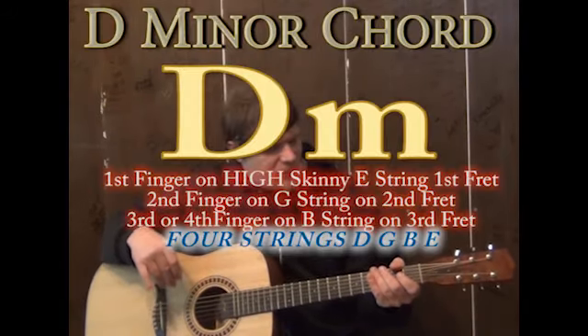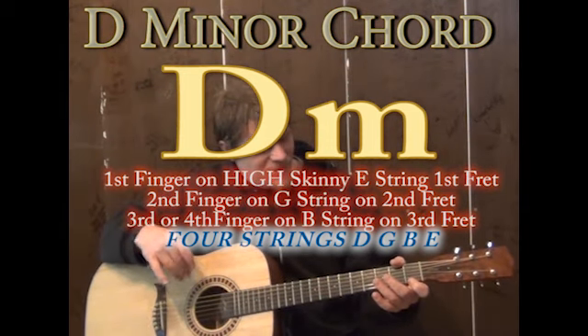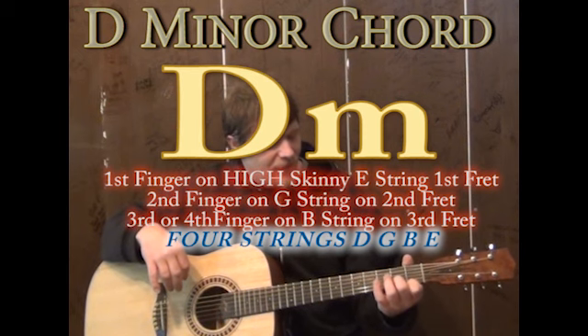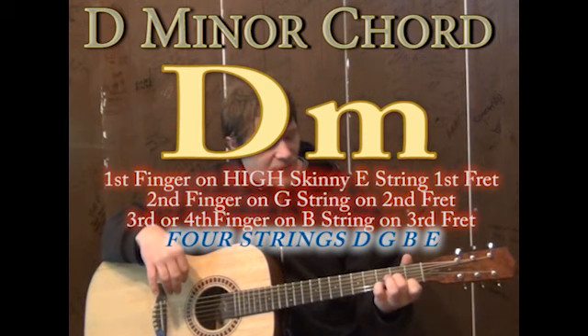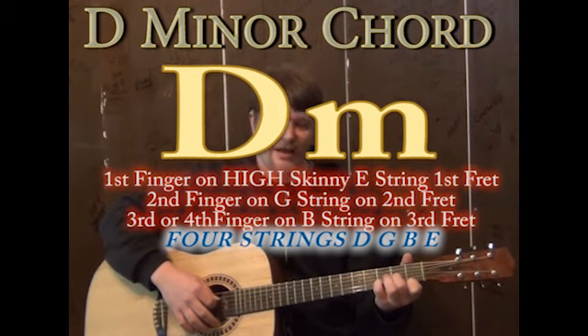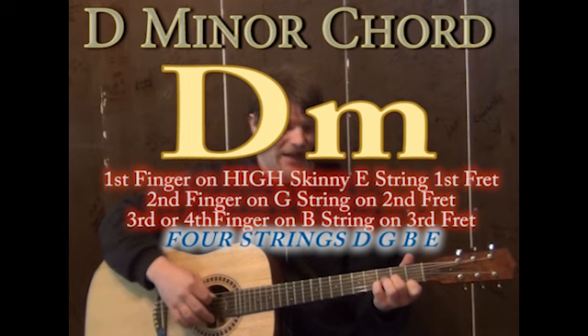We're going to start off on a D minor chord. One way would be to do a first finger on the high E on the first fret, second finger on the G string second fret, and third or fourth finger on the B string third fret. If you strum the D string to the high E string, that sounds a D minor chord, and it sounds really, really set.